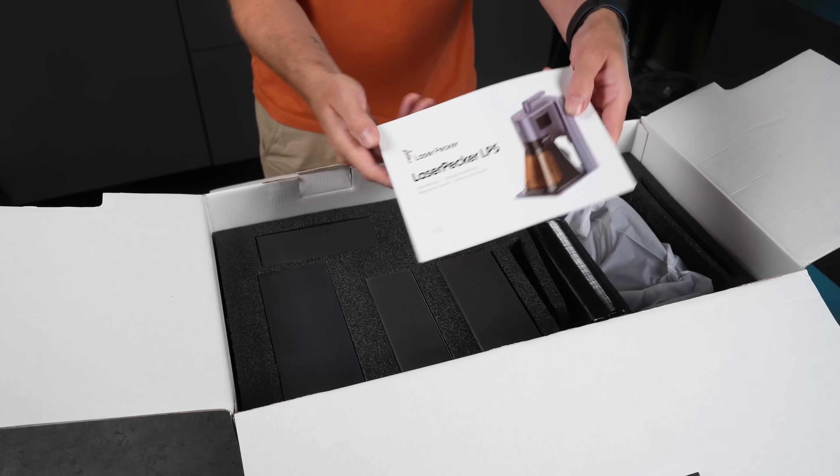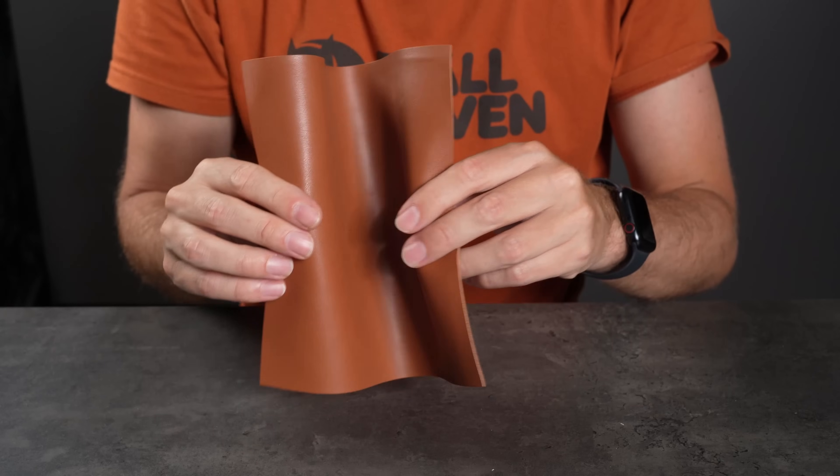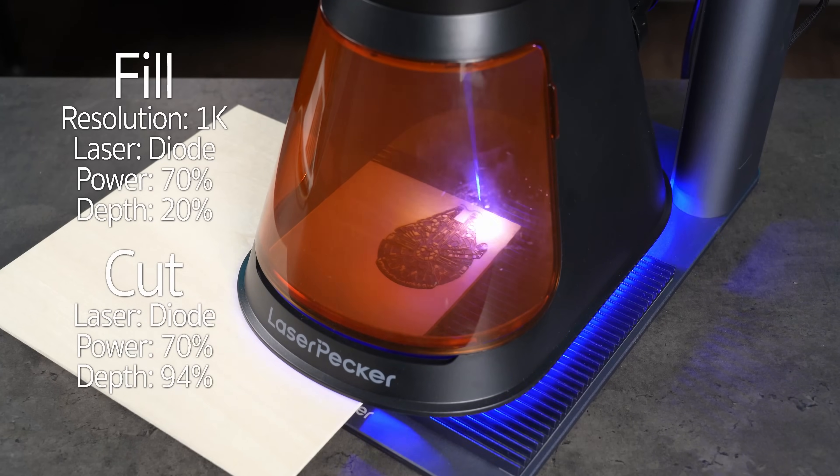First, I'll show you exactly what's in the box, how to set it up, and how to connect everything. I'll also run tests on different materials, and I'll share all the settings I use, so if you want to try it yourself, you'll have a solid starting point.